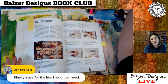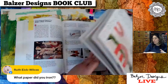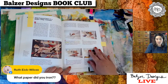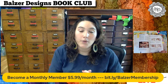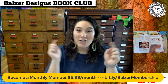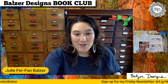Janine says, 'Finally a use for the iron I no longer need.' For covering while ironing, you have to cover with something like silicone paper and just iron the whole thing — any of the papers that are treated. This is all from the book, from this page — I did not make this up. If you're not already a monthly member, I hope you'll consider joining — membership is super fun, you get live events like this one and all sorts of cool stuff. It starts at $5.99 a month at bit.ly/Balzermembership. And if you want to sign up for my free Friday newsletter, you can get updated on new events and new fun things.